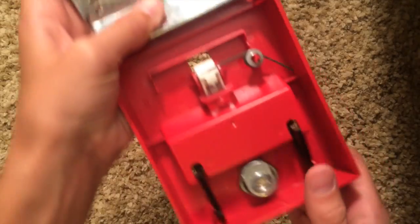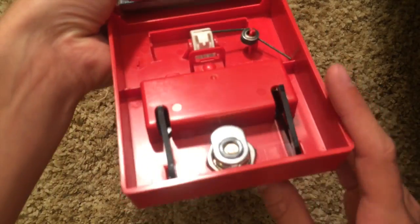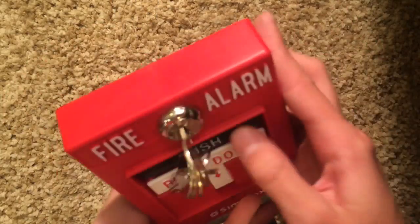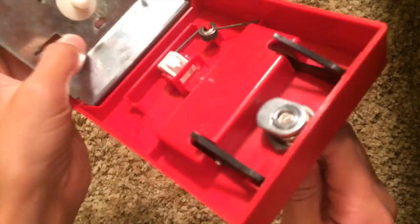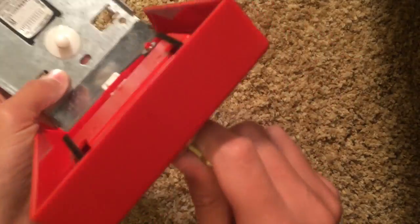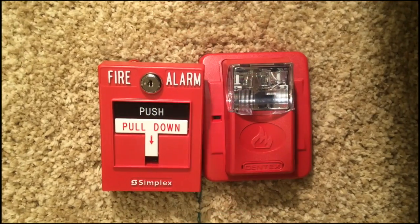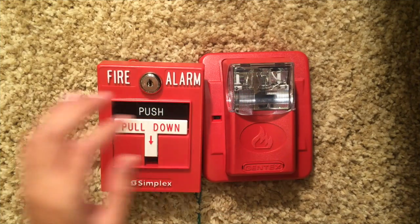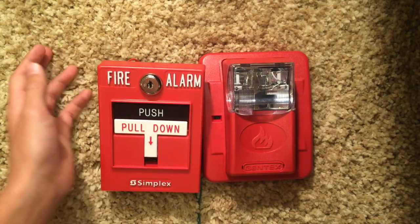On the inside, you have this part right here where you can put a glass-breaking rod. If you wanted to remove the push button, you can just take it out right here, and of course there's the key mechanism that you use for the lock.